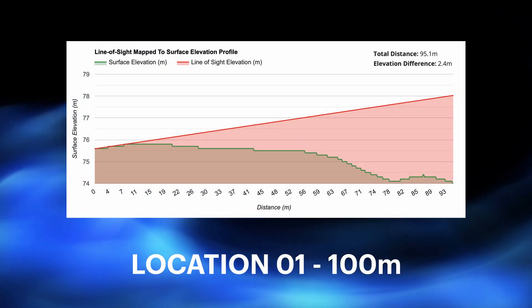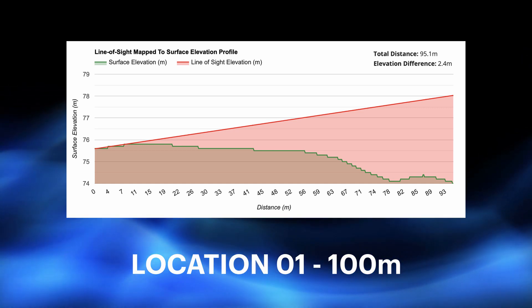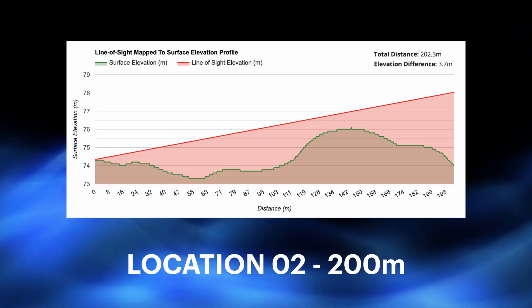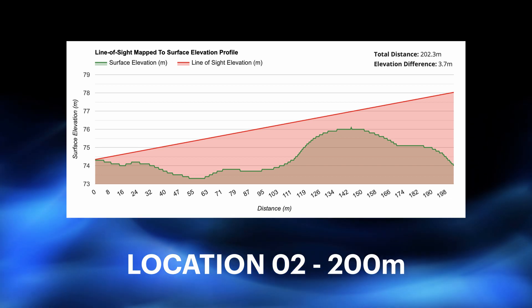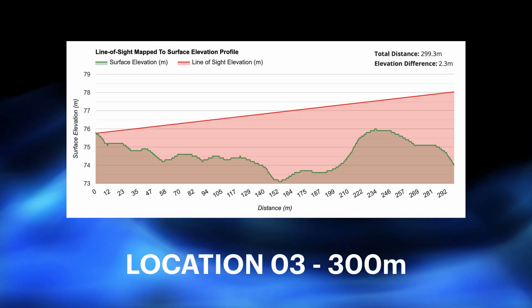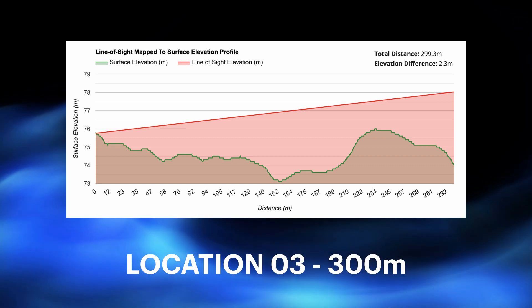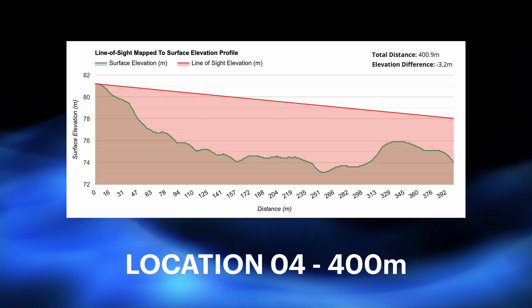Location 1, 100 meters, on top of Charlie. The idea here is just to see how well it does across an initial 1000 meters. Location 2, 200 meters, directly between Hotel and Uniform Charlie. Location 3, 300 meters, currently between Lima and Uniform Charlie. Location 4, up at Oscar at 400 meters.